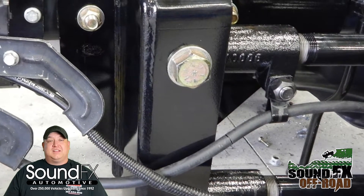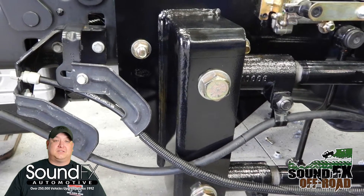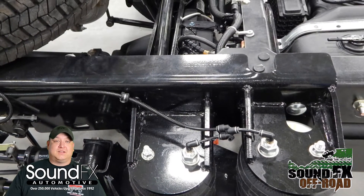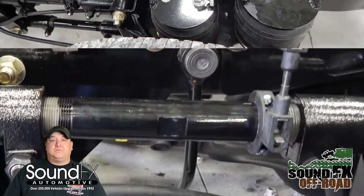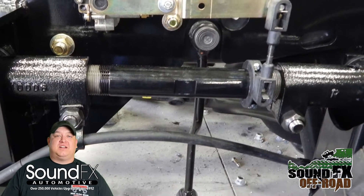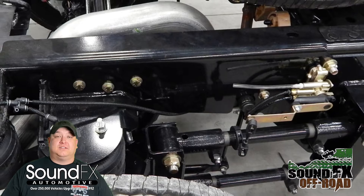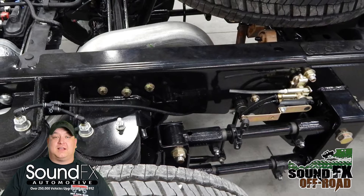It is typically about a week process to install a Kelderman air suspension system on an F550 — that's on average from start to finish, including product testing and air pressure tests on the vehicle. For this build we did the rear portion: a four-link rear air suspension system, and we also added in the self-leveling and an onboard air dryer with that kit.